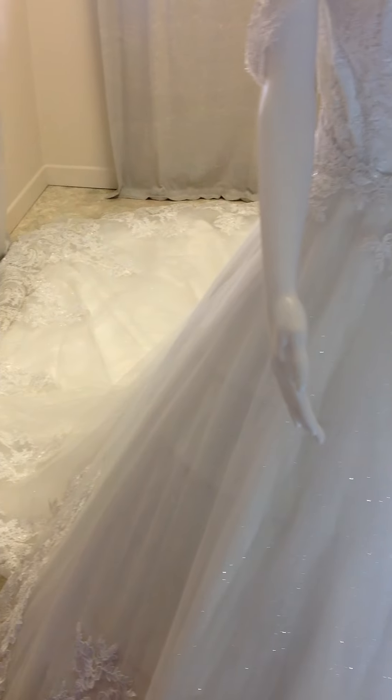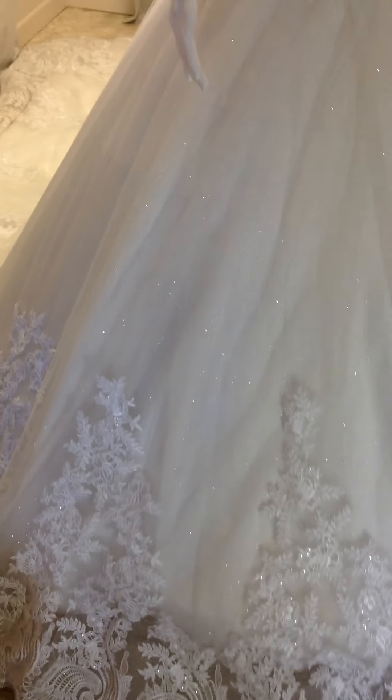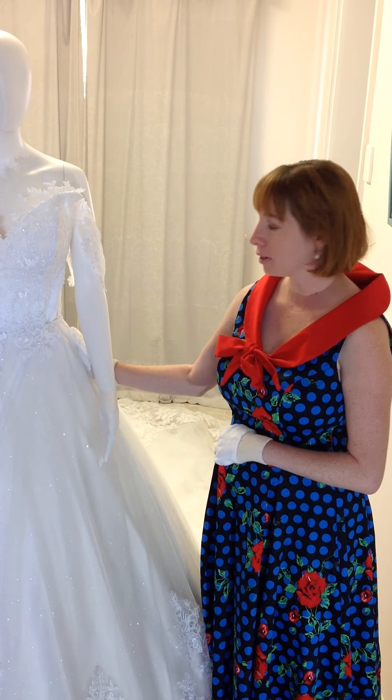So Brides, if you have a dream dress in mind, just like and message me at my Facebook page, abride2be.daretobedifferent. We design for Brides Australia wide, any size, colour or style, both online and in person.